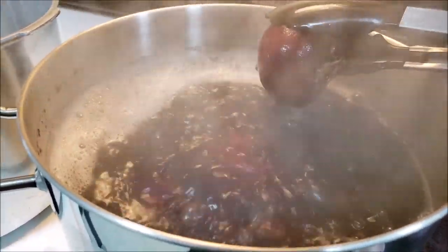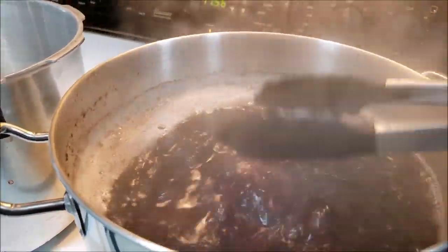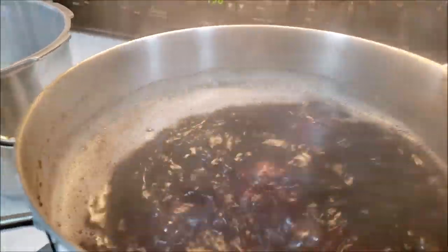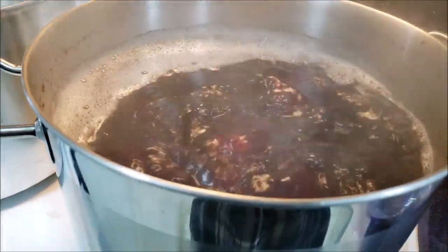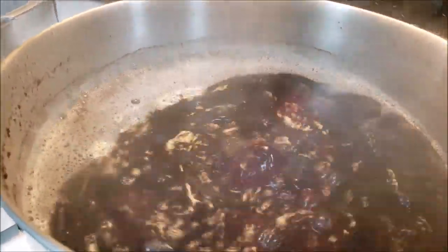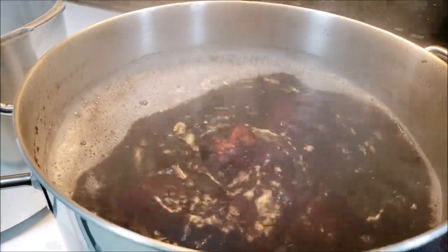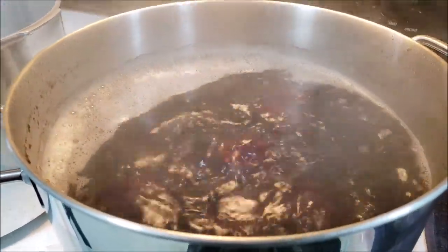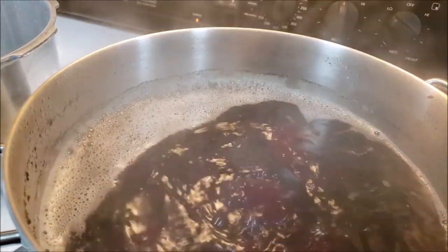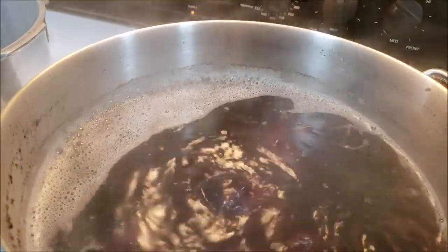As soon as that peel kind of moves — I can't do it with a camera in my hand — but the peel will loosen up. After that, you want to strain them, rinse them with some cold water. Be careful, you're going to burn your hands, and start slipping those skins off. Then you dice them up, put them in a jar. We're going to show you how I pressure can beets.